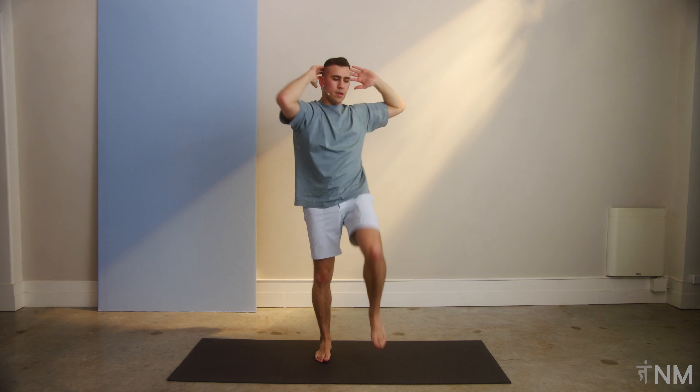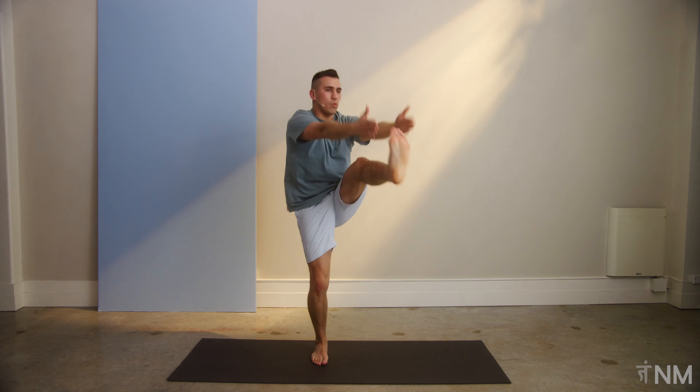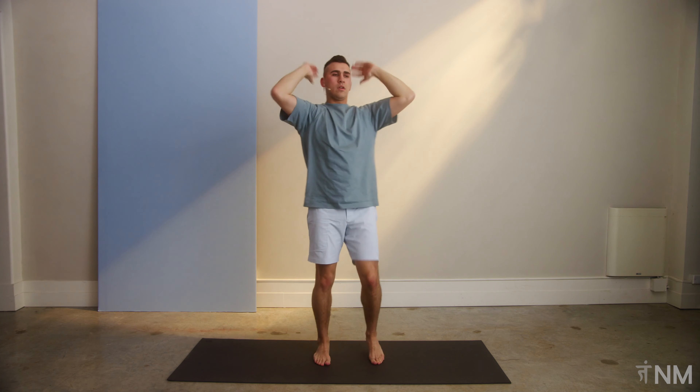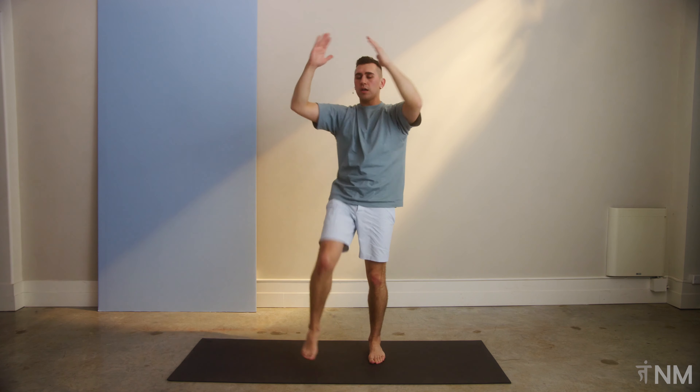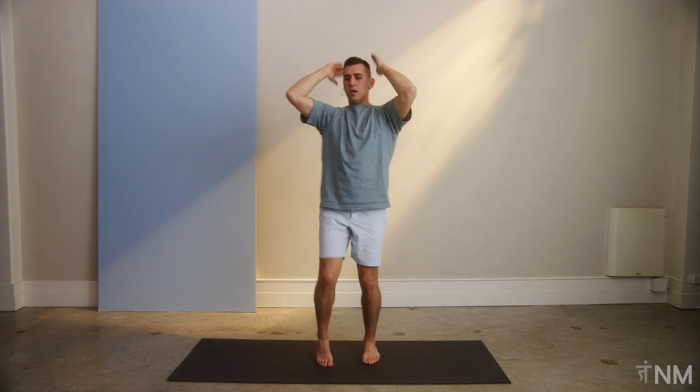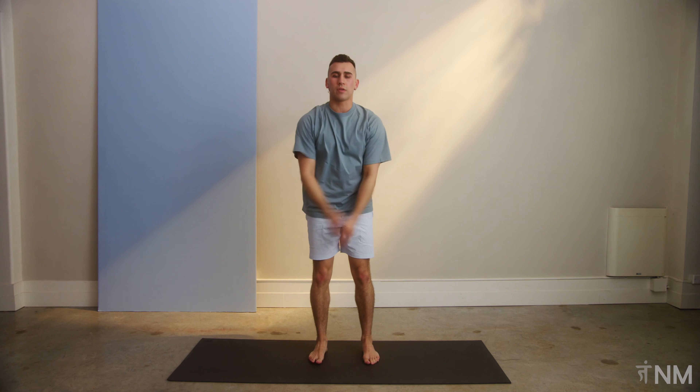Perfect. We're going to do another two more from here. This is one — straight leg, straight leg. And the last one — straight leg, straight leg. Deep breath. Come back home. Big deep breath. Release anything that you're feeling that's uncomfortable.